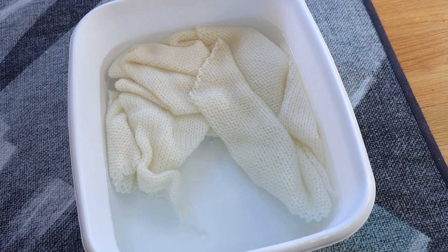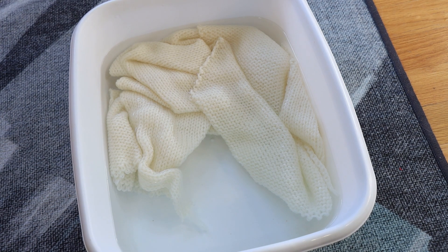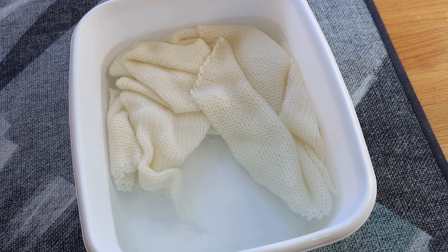Hi, I am Rebecca from ChemKnits, and today we are going to dye a sock blank. We're going to kettle dye it, and we're going to dye it in a few different layers.